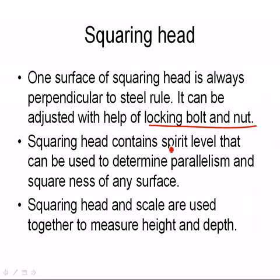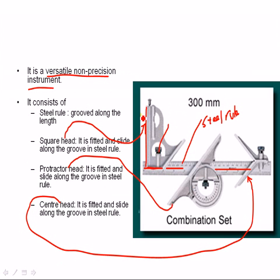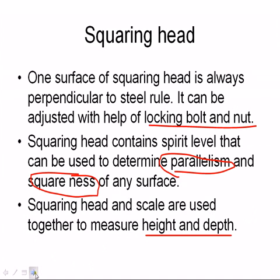The squaring head contains a spirit level that can be used to determine parallelism and squareness of any surface. This is the spirit level. The spirit level is used to determine squareness and parallelism of any surface. The squaring head is also used to determine height and depth.